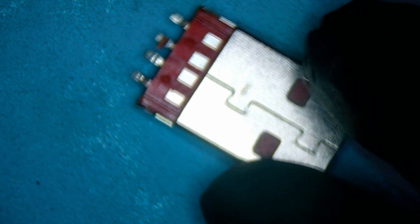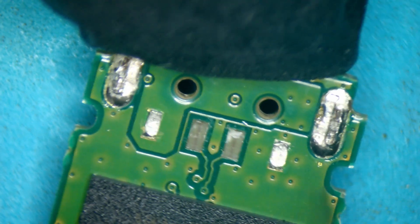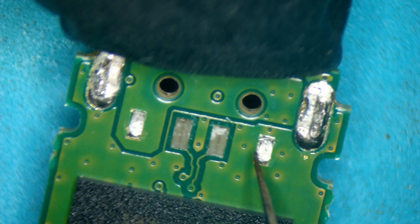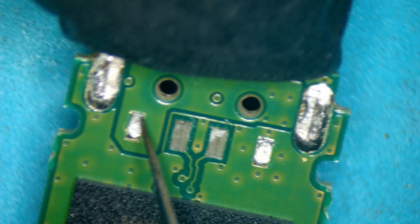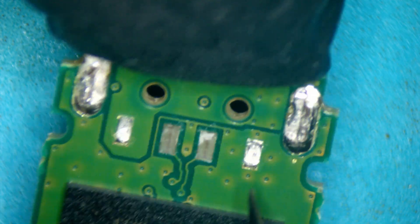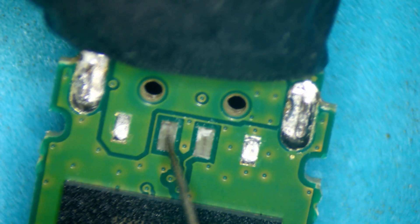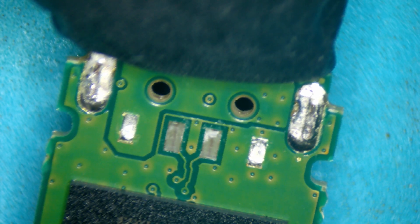One good thing about this head — really the only good thing — is it looks pretty good. It's not damaged, it's not bent. We can tell already that some look normal and some look different. The two on the side here have the pads intact because you can see the silver. The silver is the regular solder and the connections that are part of the USB. But the two in the middle don't have that same silver solder on them. That's because it's ripped and damaged.